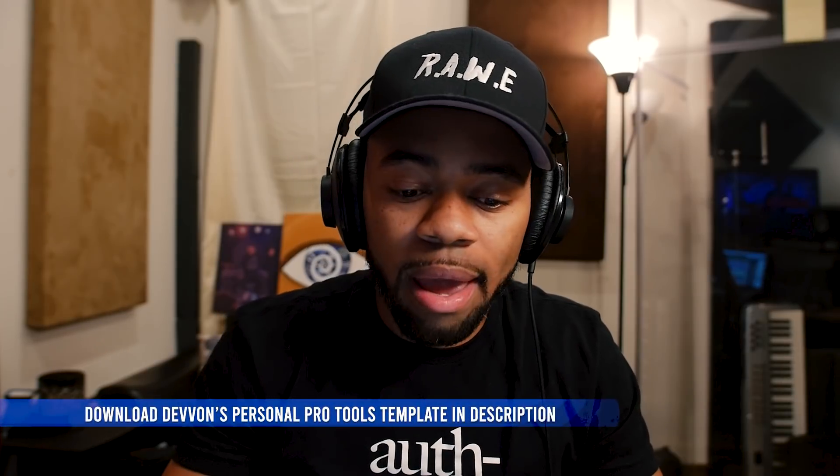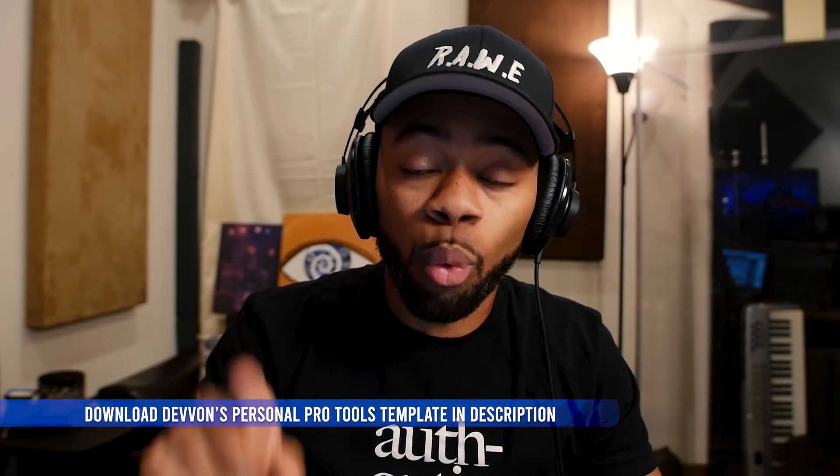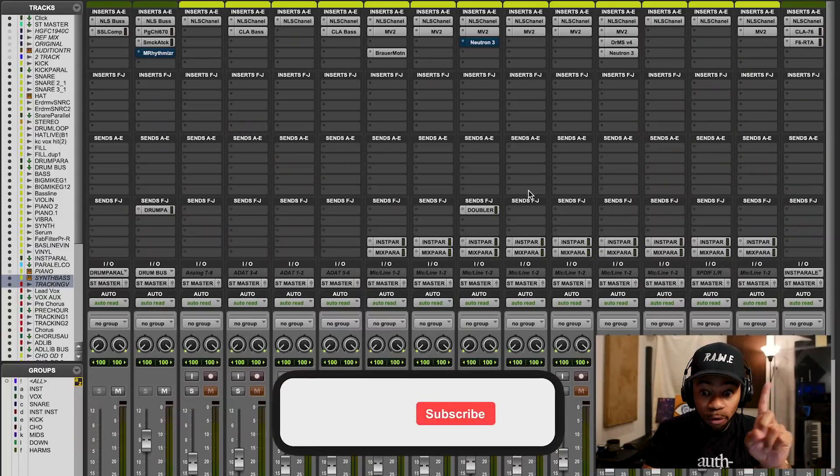I'm going to play you a piano sound. I'll play it for you without the plugin first, and then with it, and then show you what it does. Without it first - listen close.